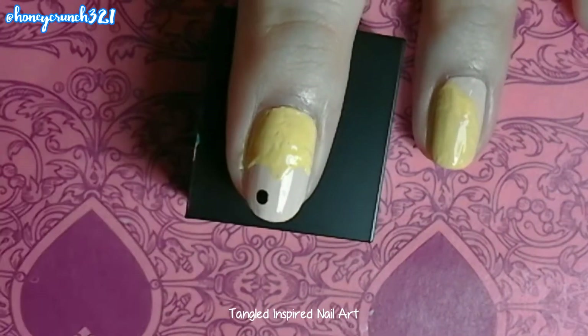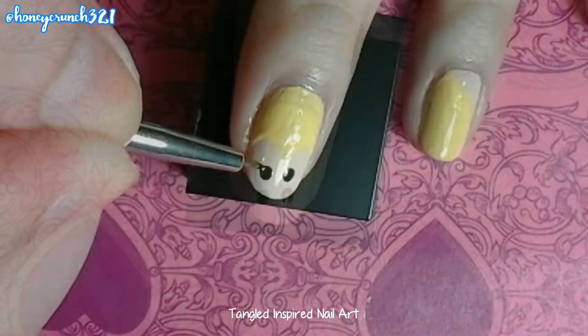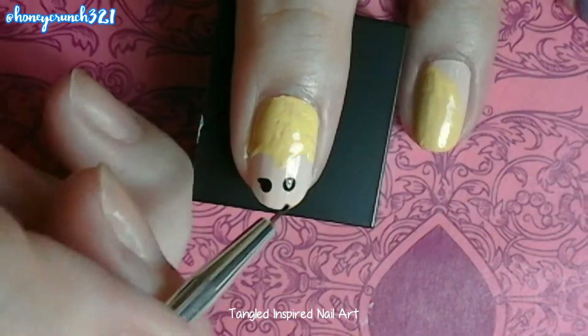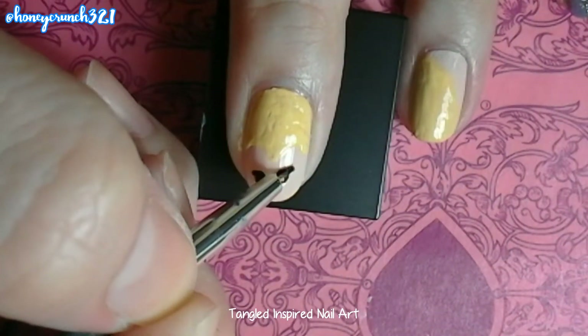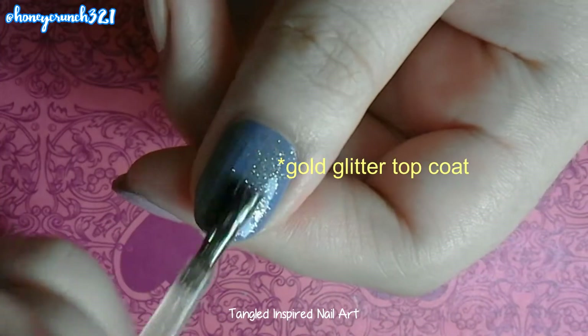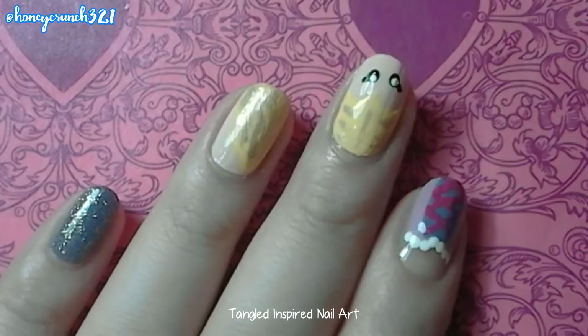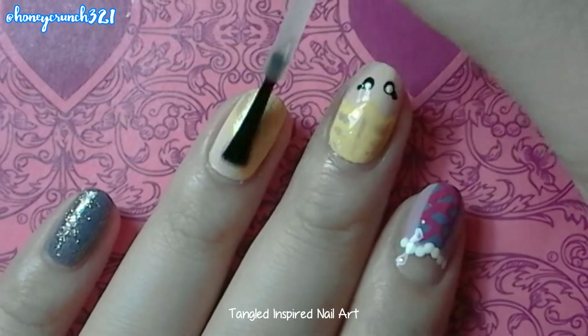Then let's paint Rapunzel's face. Then top this one with a gold topcoat. Then after all that, let those all dry, then apply your fast-dry topcoat.